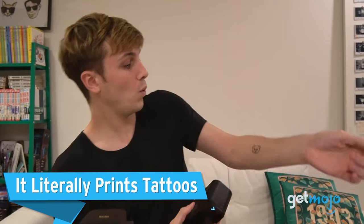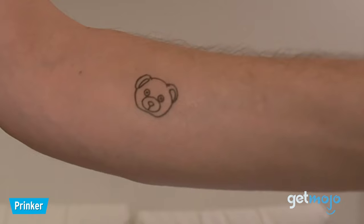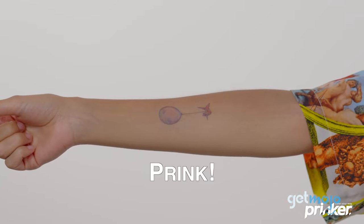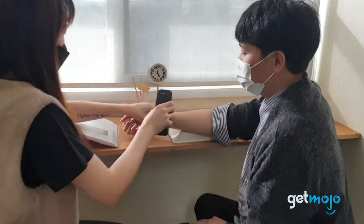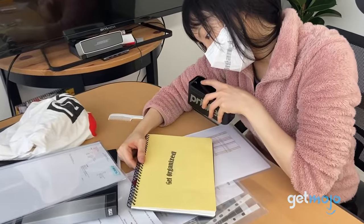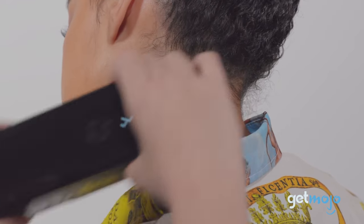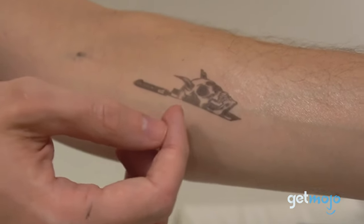First up, it literally prints tattoos. Unlike other temporary tattoo solutions that either rub into or stick on your skin, the Prinker S Temporary Tattoo Printer has built-in cosmetic ink cartridges that print right onto your skin. If you've been looking into temporary tattoos, you may have come across videos of people gliding this device over their arms and then revealing newly printed tattoos. Have you been wondering whether it's all camera trickery? Well, it isn't — that's exactly how it works. All you need to do is wipe whatever area of skin you're printing onto with liquid primer and you're good to go.